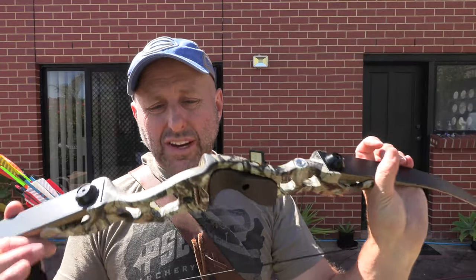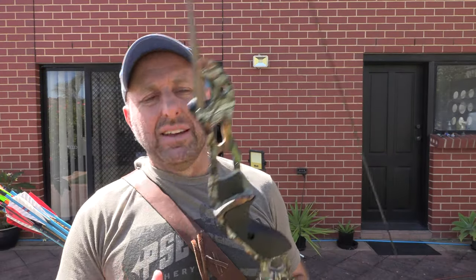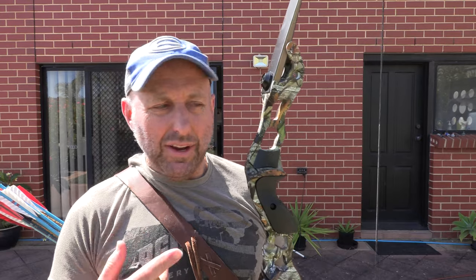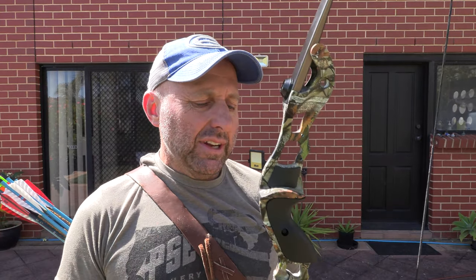The downside: Jungseen make a whole bunch of recurves and they generally do different colours like tan, black, and camo — but they only do this bow in camo. It's only newly released, literally just come out. I think it looks nice.